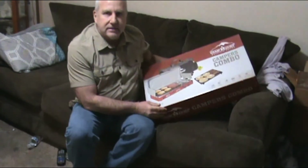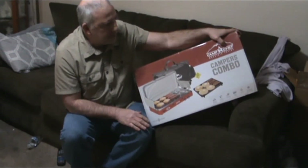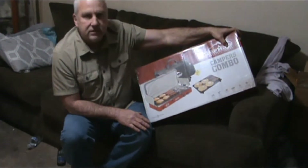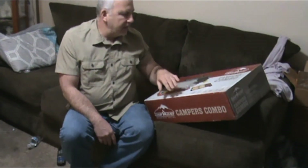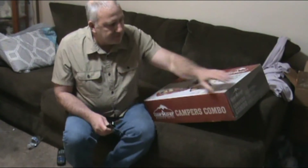Hello everyone. I just went to Walmart checking the shelves, went to the clearance aisle, and got me a Camp Chef Campers Combo — it is the Mountain Series, the Rainier Mountain Series. It was on clearance for $54. They are regularly $114, and other places around town they are up to $130, so I got it for $54.